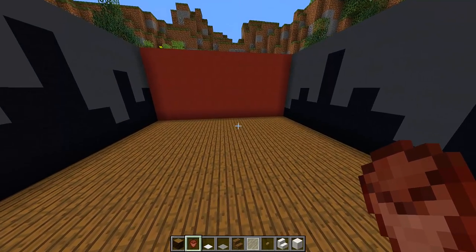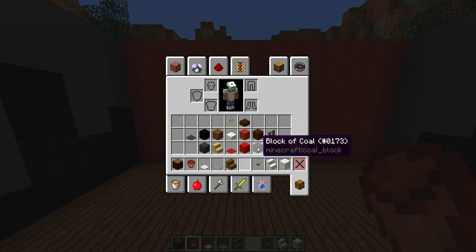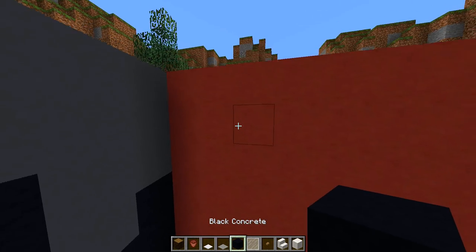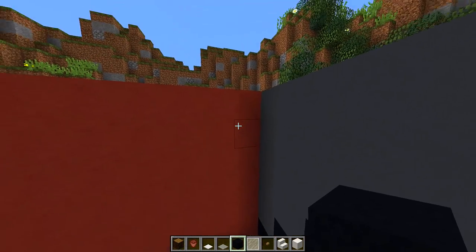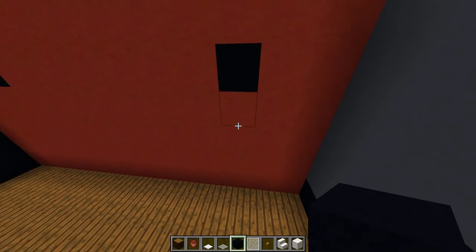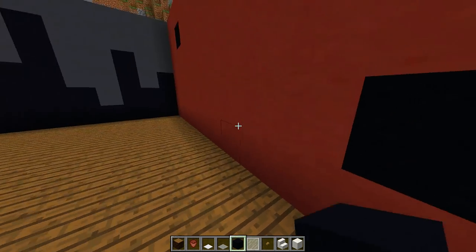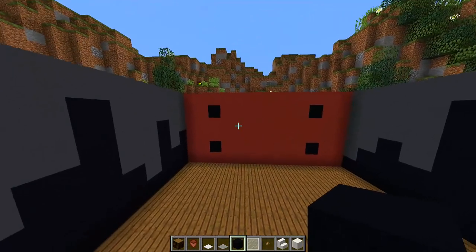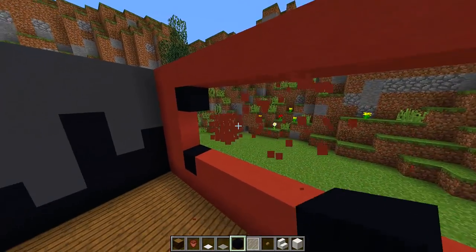Now we need to go into the cinema room. We obviously need to add a huge big screen TV. Use any kind of black block — black coal or black concrete, it's totally up to you. Starting one block down and two blocks from the edge on each corner, place a block to mark the four corners of the screen. Then knock out all of these blocks and fill up the space to make our huge big screen TV.